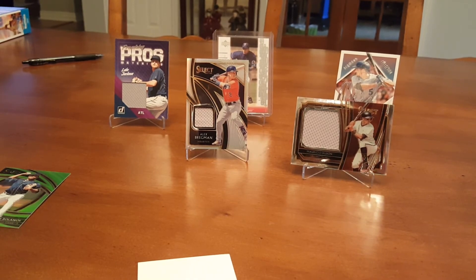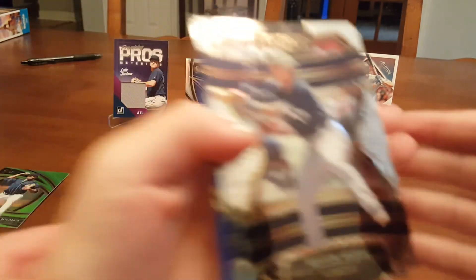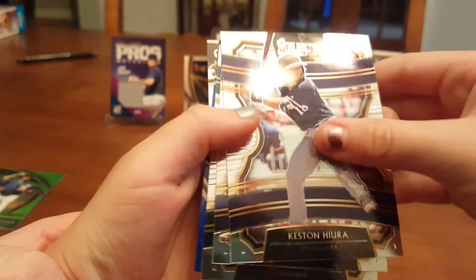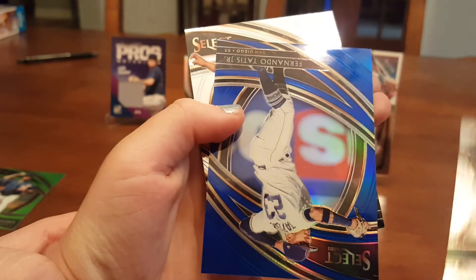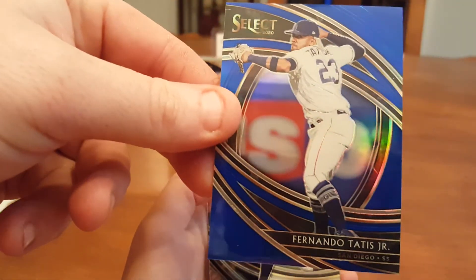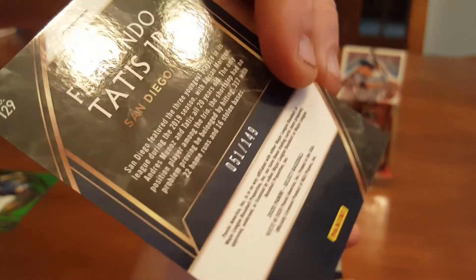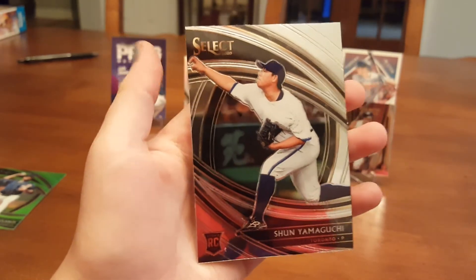So we got two packs remaining — can we get one autograph? We need one autograph. There's no spacer in there — does that mean it's an autograph? Something blue. Kestin Hura, Tony Gonzalez, Ramon Luriano. It's a blue Tatis — Fernando Tatis numbered out of 149. 51 out of 149 — that is pretty good. And Shun Yamaguchi.